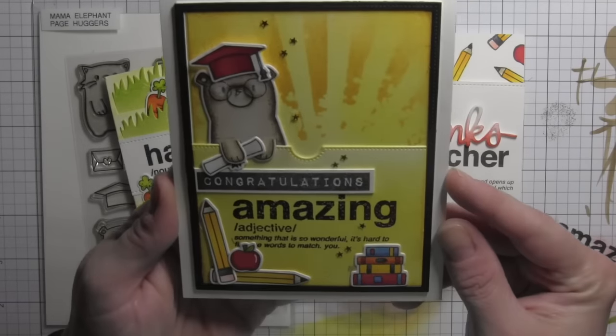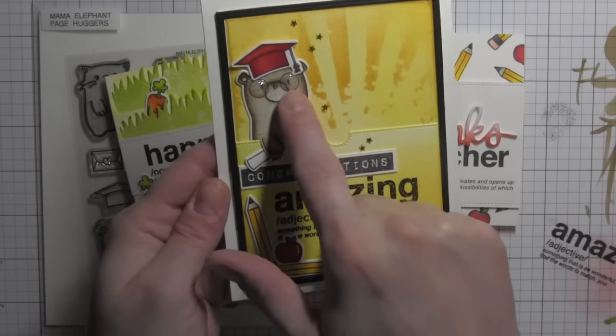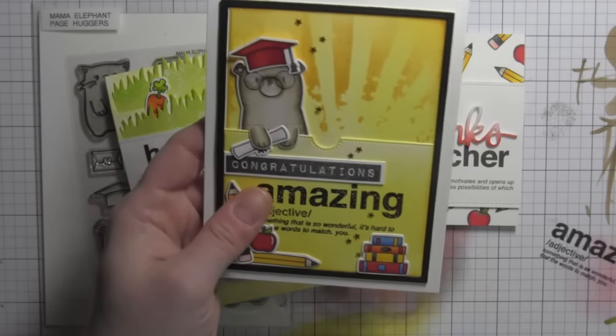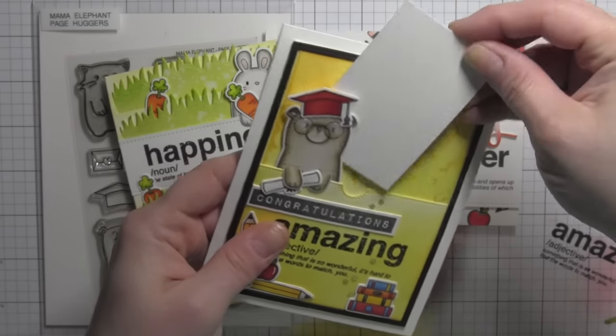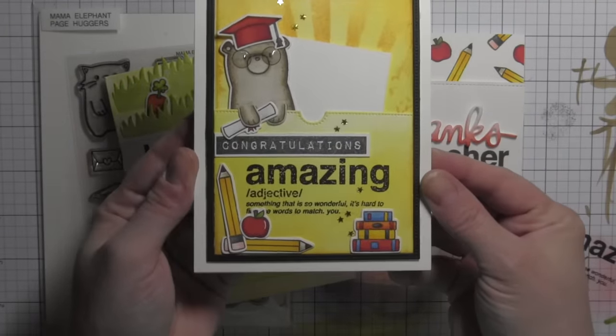This is a graduation card where the little bear is holding on to the front of the pocket. You can put a gift card inside the pocket — a great way to give a gift. Here's how the gift card would fit. I didn't actually have one so I trimmed down some paper to that size.